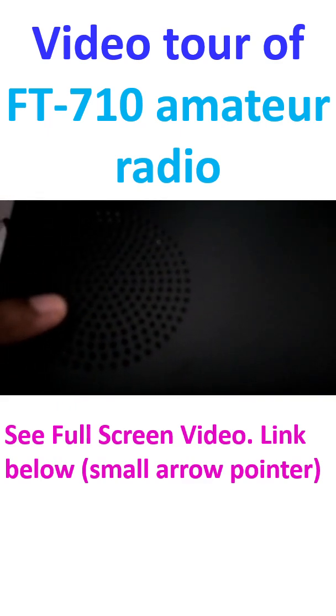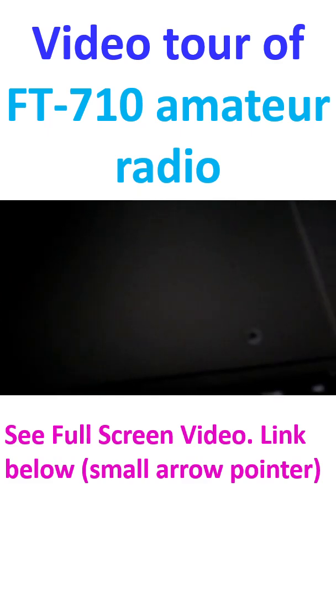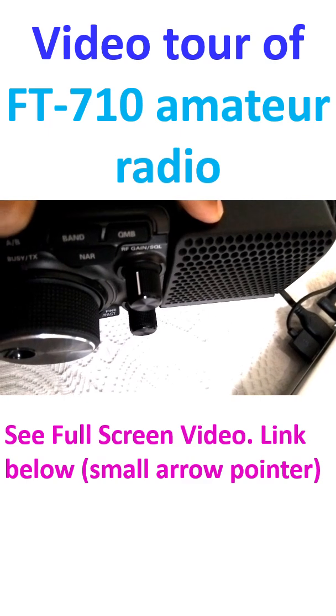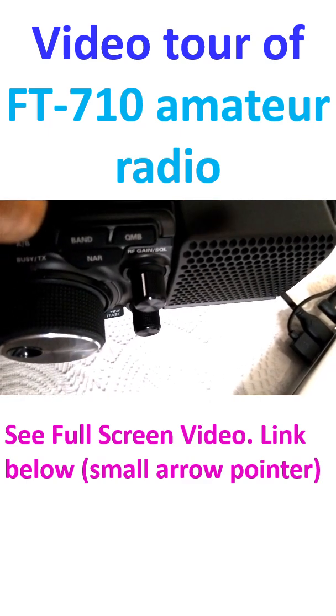Here is one speaker on the top of the radio, and this is another speaker. This is the FT710AESS, so there are two speakers.